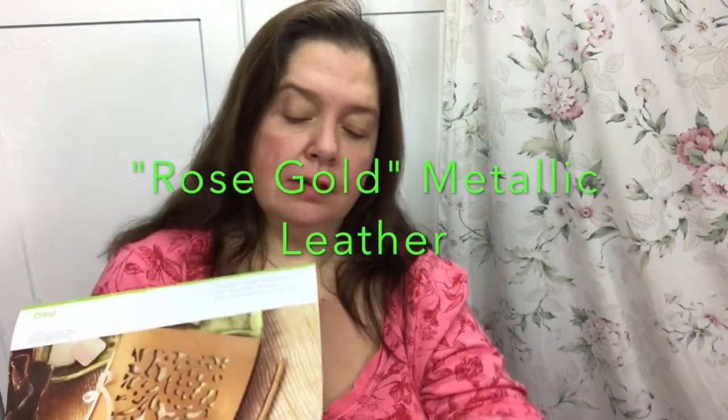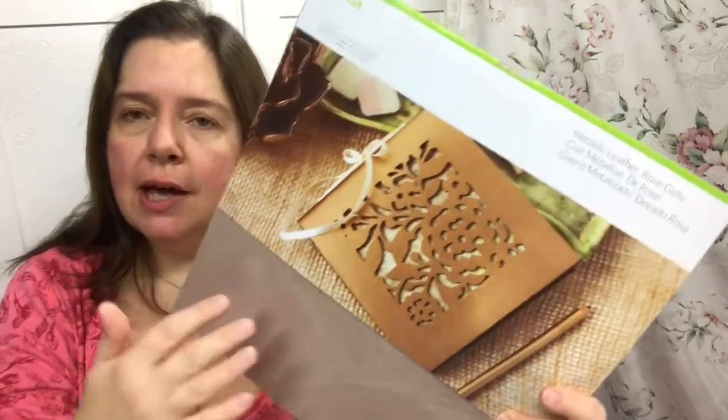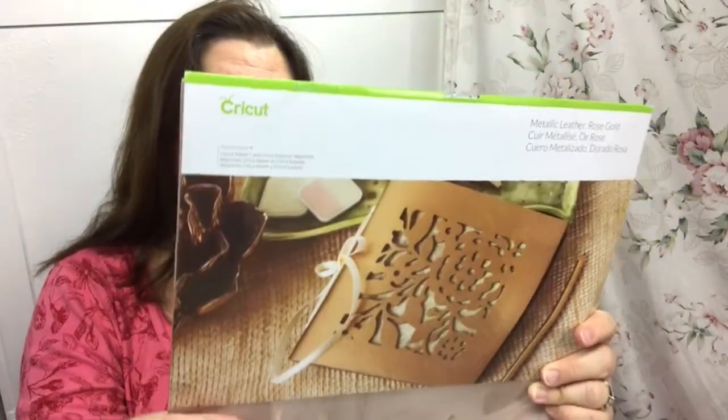The other product I have — oh, this is so pretty — this is a piece of metallic leather in rose gold, which is a color I absolutely love. It's very nice and very thick. You can cut this with your Cricut Explore Air and your Cuddlebug as well. You may have to pass it through a couple of times depending on the die, the pressure, and what you're cutting. But this works beautifully with the new Cricut Maker too. With the right mat, the right setting, and the right blade, you can cut any of these materials with most of the Cricut electronic machines.